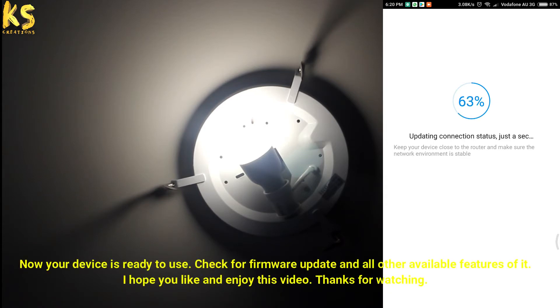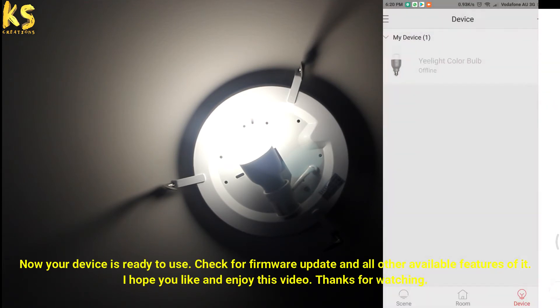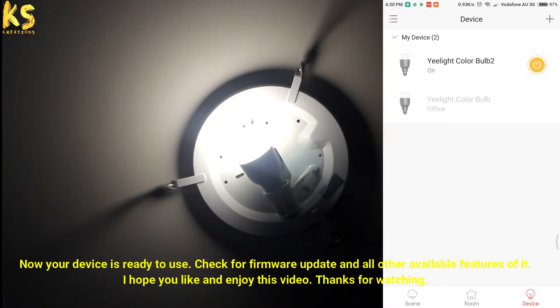Now your device is ready to use. Check for a firmware update and all other available features. I hope you like and enjoy this video. Thanks for watching.